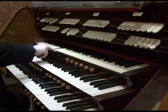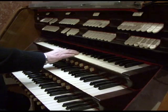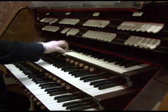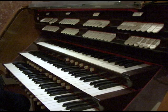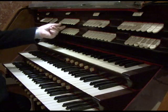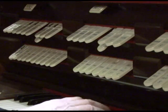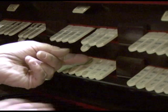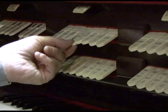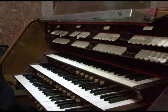And sometimes keys play, and sometimes they don't. Then there are keys that play all by themselves. If I push a stop, you should hear some sounds. But when I push this stop, it plays by itself, and that note just keeps playing.